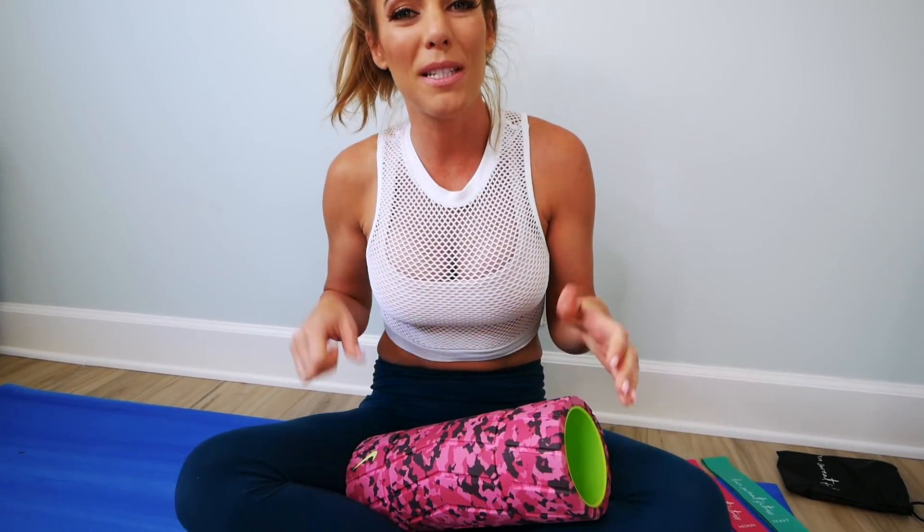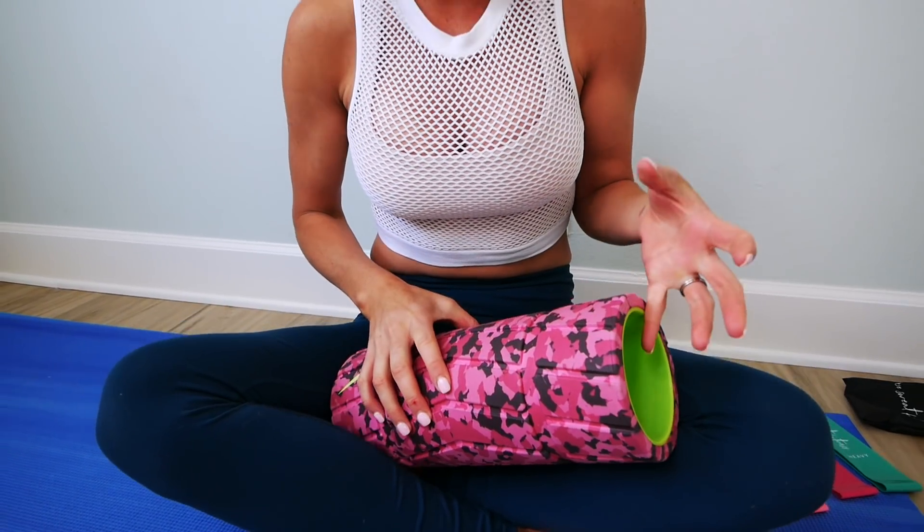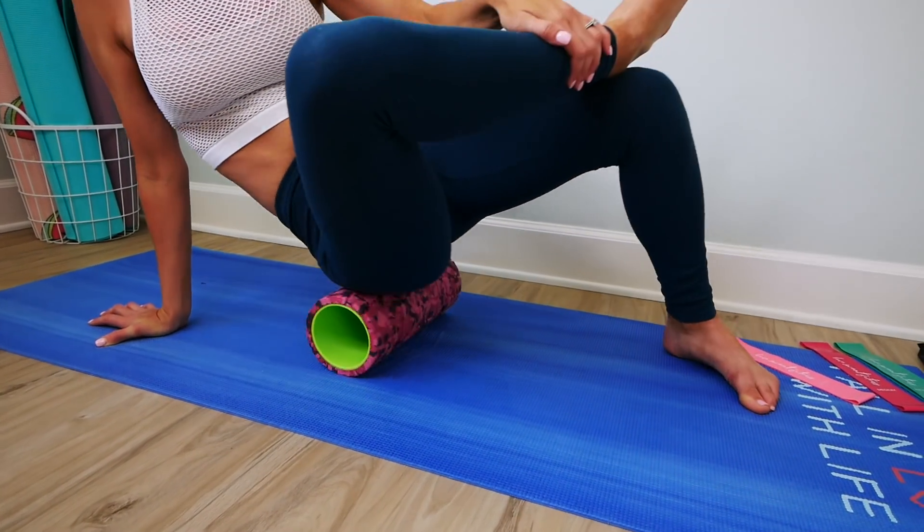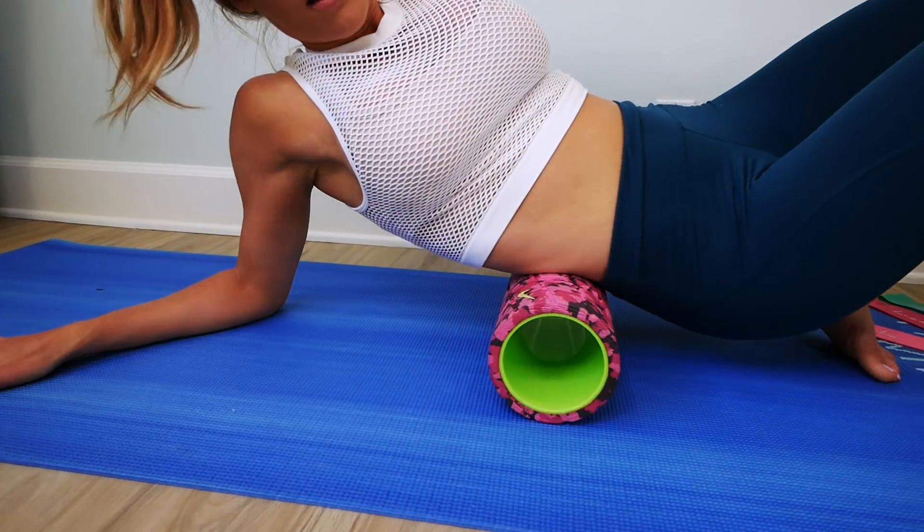The foam roller really helps where you're super sore — like your glutes and lower back. It helps hit those trigger points and gets a lot deeper than stretching alone can do, really massaging into those sore muscles. When you find a sore spot, hold it there, breathe really deeply and slowly, and rock gently side to side. If you ever hear the term DOMS — delayed onset muscle soreness — that's when you're sore two days later. This will help prevent that.